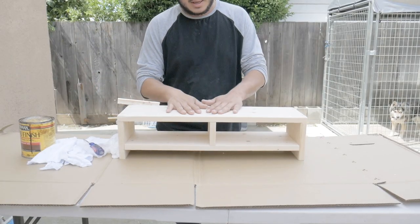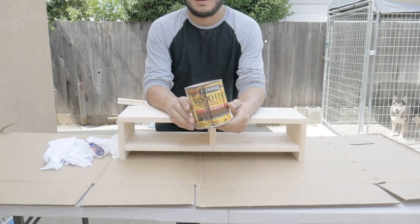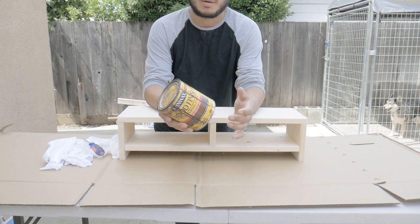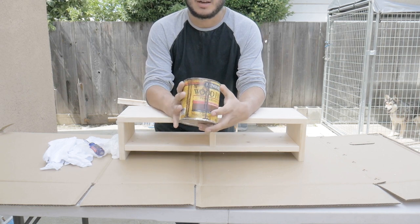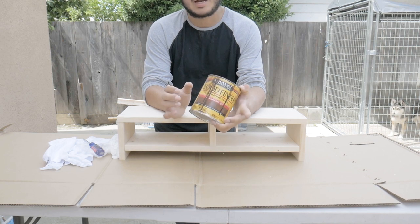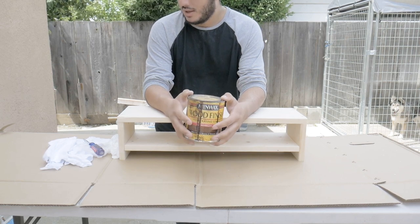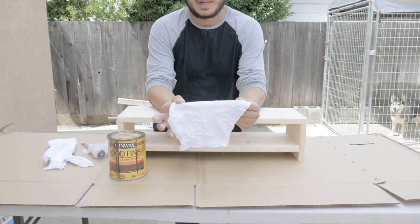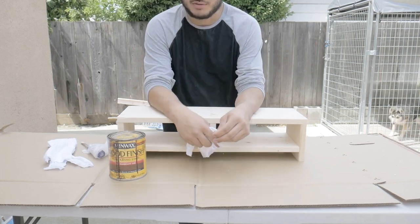Now I've finished sanding and I'm going to stain it. I had a leftover can of red mahogany Minwax stain, so this is free for this project. However, if you are going to stain it, you'll need to purchase stain. The pint size might be better for you and cheaper. For applying the stain, I just found an old t-shirt, cut it up — free of charge — and it works perfectly.